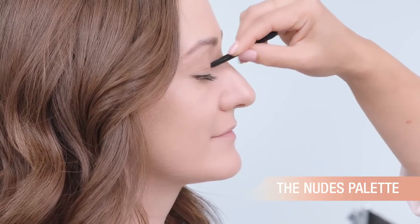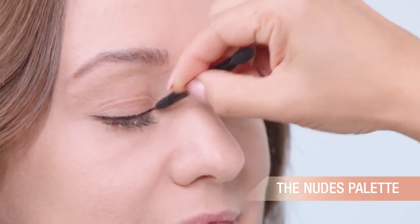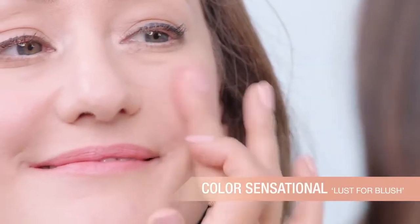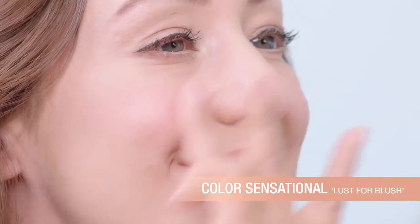Finish by highlighting the inner corners of the eye with a light eyeshadow. To add some color into your makeup, you can use a lipstick and then use the same color on your cheeks — it's one less thing you have to carry on. And a little tip to look more awake is adding a little bit of highlight.